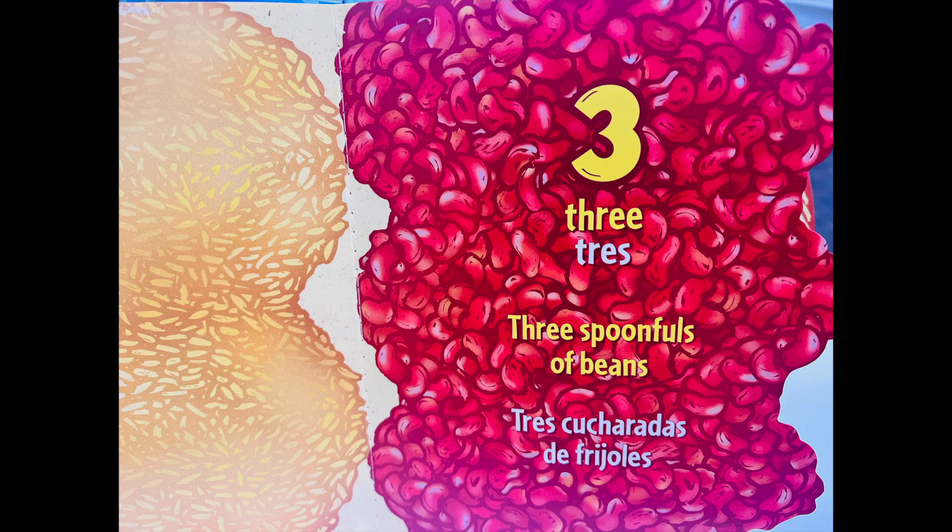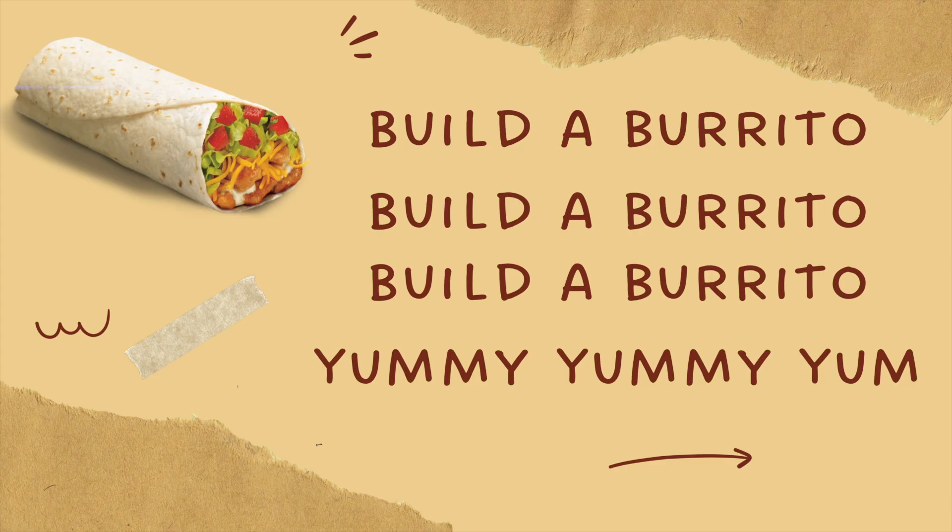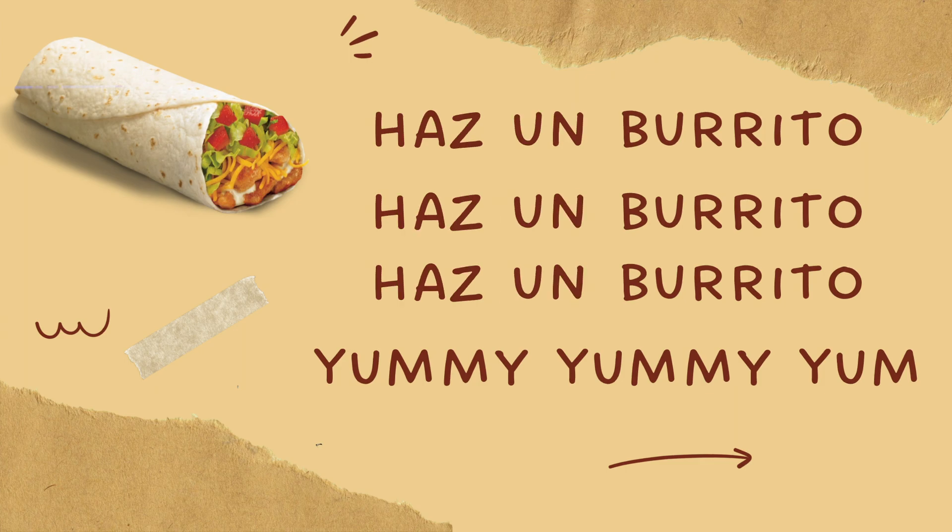Tres cucharadas de frijoles. Cuatro tiras de carne. Build a burrito, build a burrito, build a burrito, yummy, yummy, yum. Haz un burrito, haz un burrito, haz un burrito, yummy, yummy, yum.